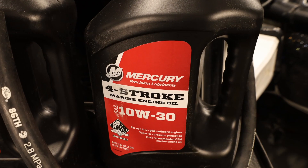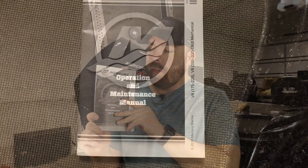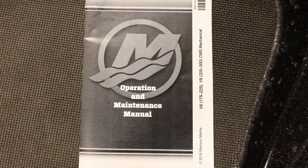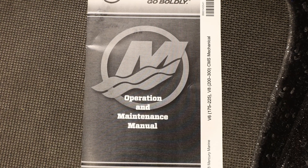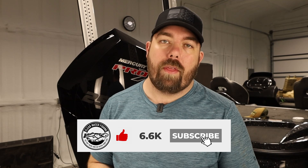Mine requires 10W30, and these V8 engines require seven quarts of it, so be prepared to fork out a few bucks for this oil. All the steps that I'm following come directly out of Mercury's operation and maintenance manual for my outboard, so you're getting exactly what they recommend. I have a few nuances of my own and I'll disclose those when they come up.